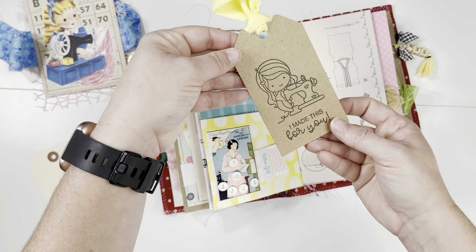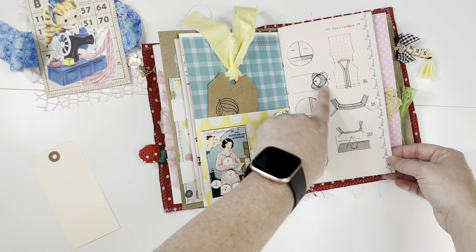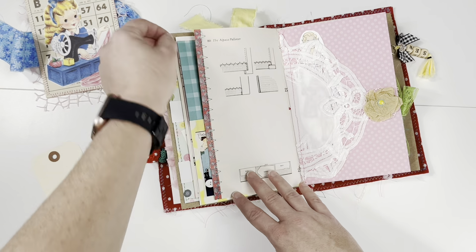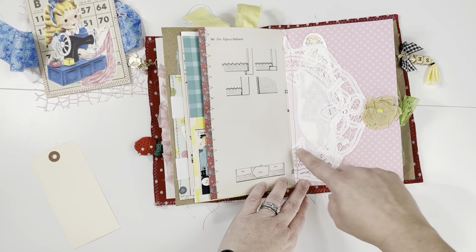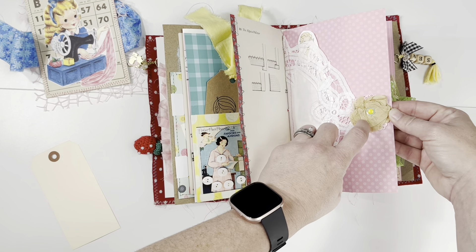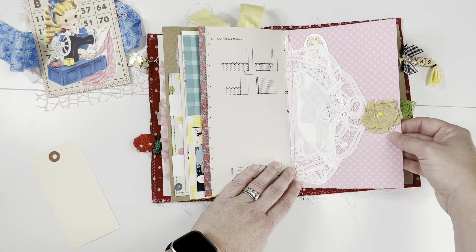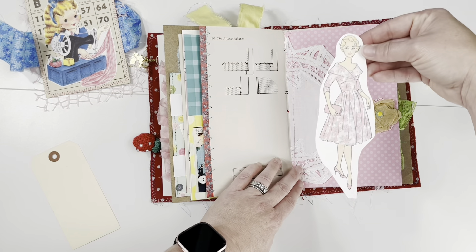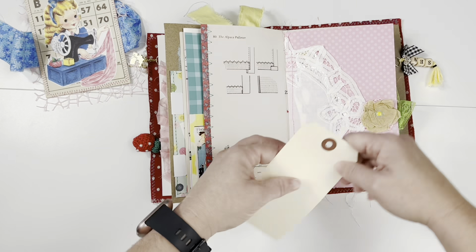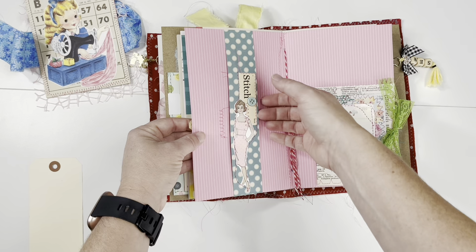I just have a tag here that says 'I made this for you' — it's a cute little stamp of a girl sewing. There is more content from sewing manuals, lined on the side with some washi tape. Here I have a doily serving as a pocket — this is from tracing pattern paper made into a little flower — and this lady is cut out and tucked in there, but you could tuck all kinds of tags and things in there.